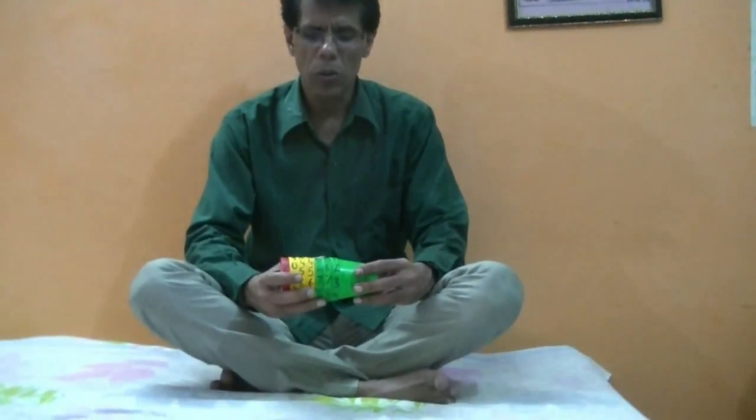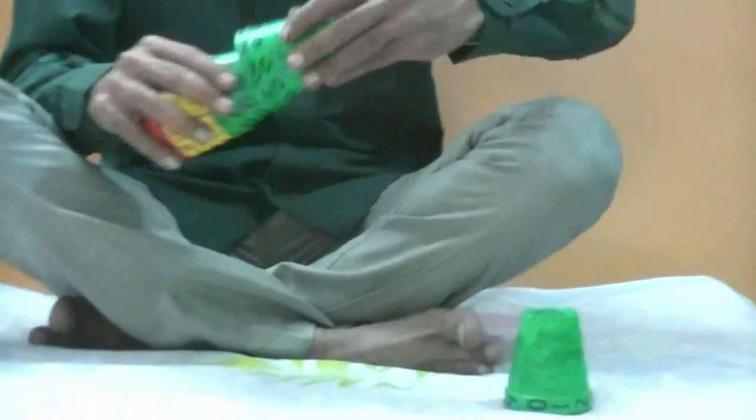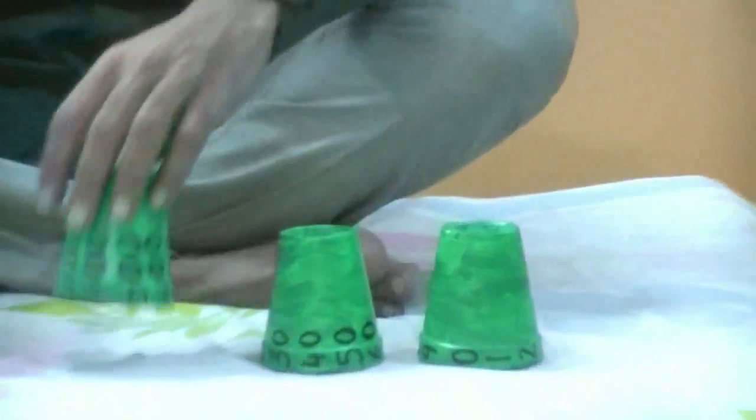Hello and welcome to this math project. This is as cheap as you can make it — just 20 to 30 rupees. It's to show the place value of numbers and digits in a number. Here it is; it's very cheap. I have made it with glasses.